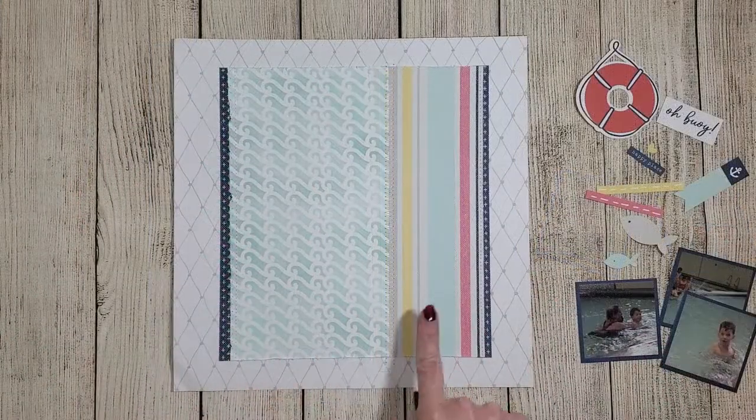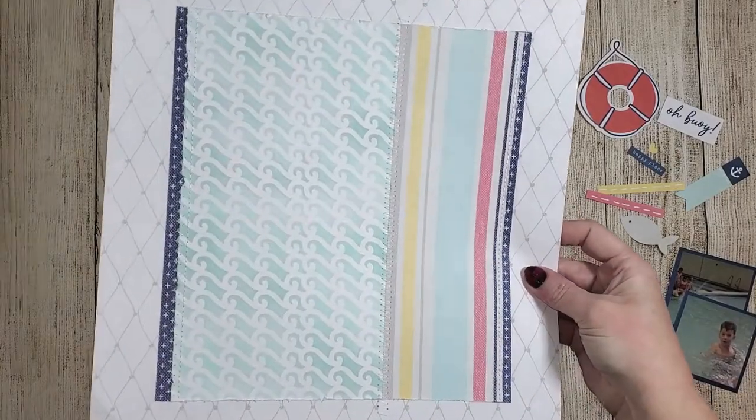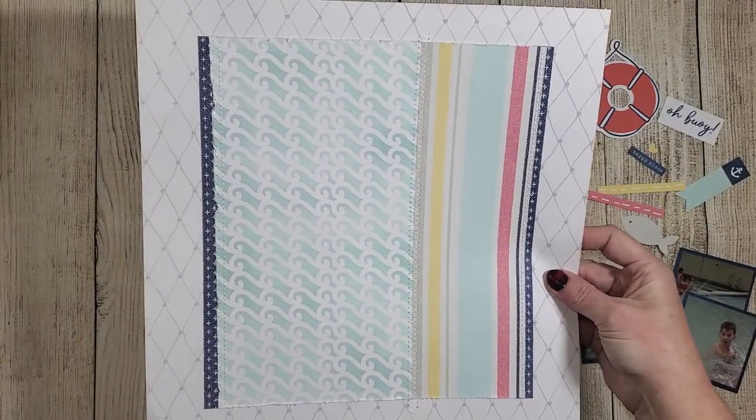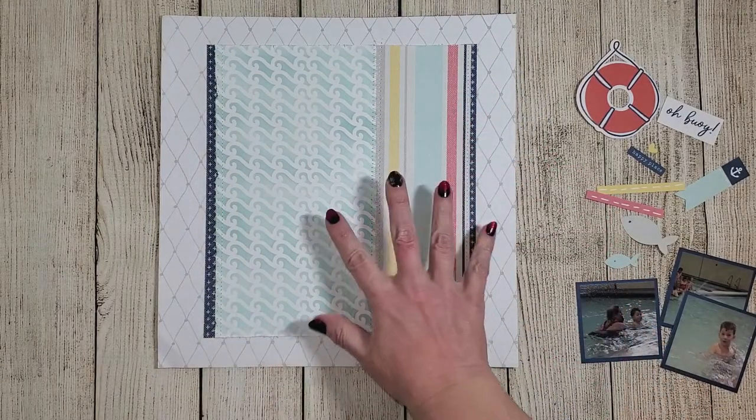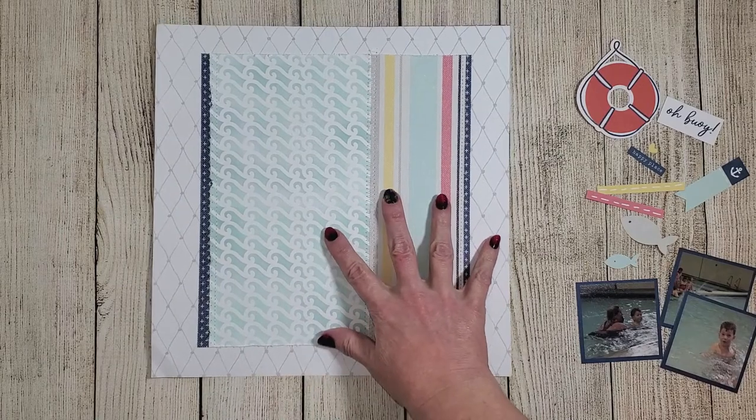Off camera I went a little crazy with the stitching — I have some zigzag stitching and some straight stitching. I distressed the edges of the paper as I stitched, and as you can see it adds quite a bit of texture and some fun vertical lines on the layout.